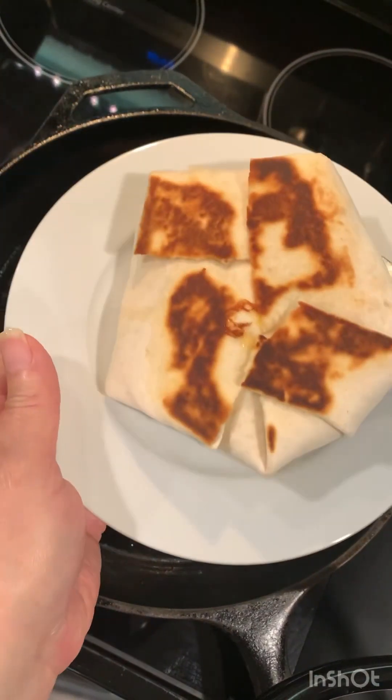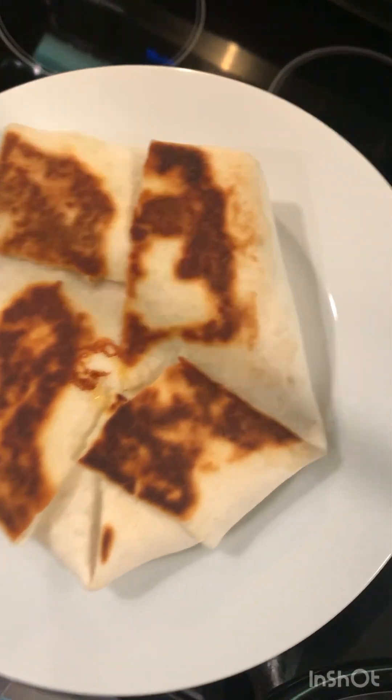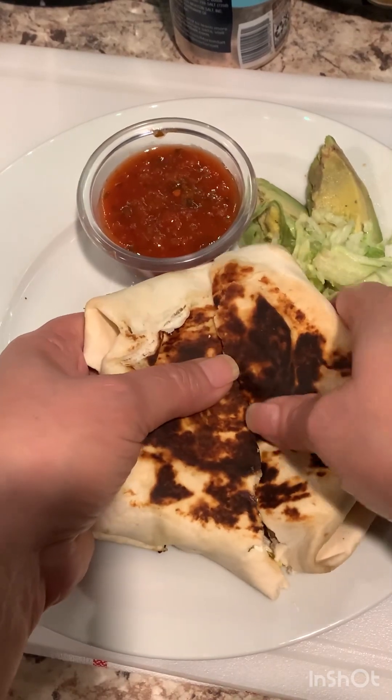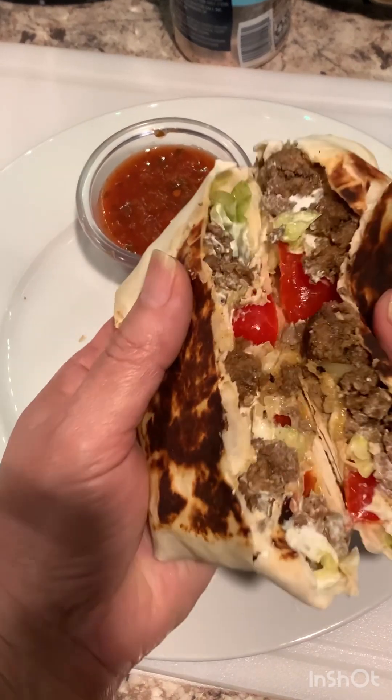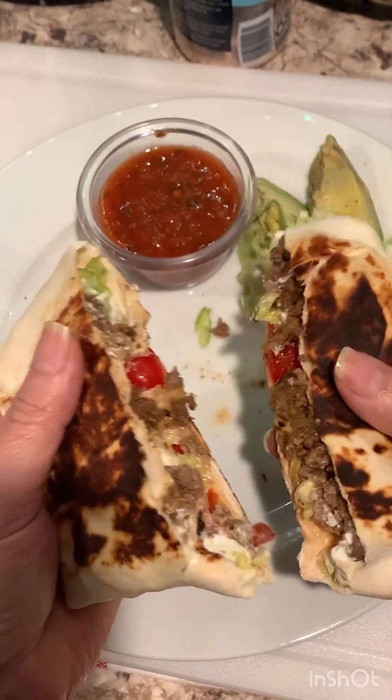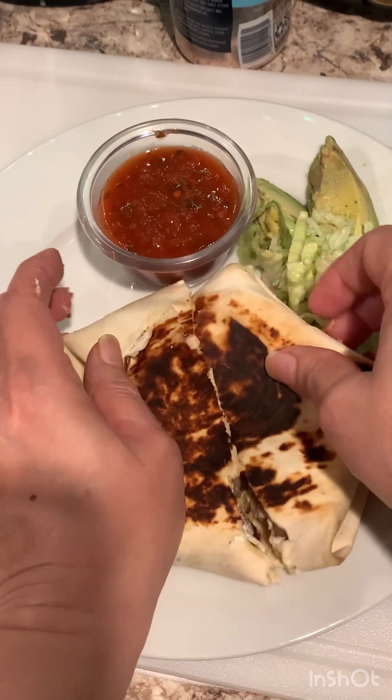And there it is. Let me show you — I'll cut it in the middle and show you how it looks. You can even eat it with salsa, avocado, guacamole. There it is guys, it tastes so good.